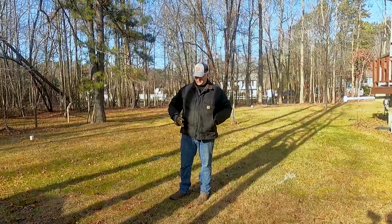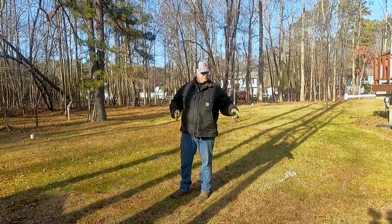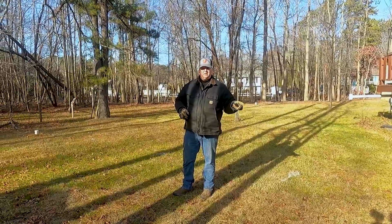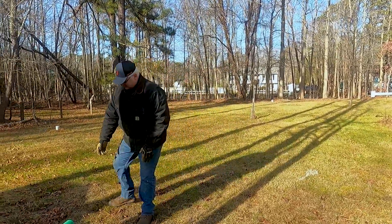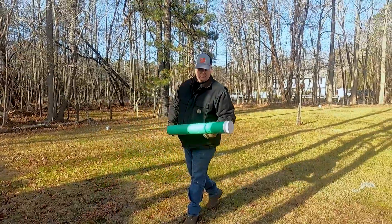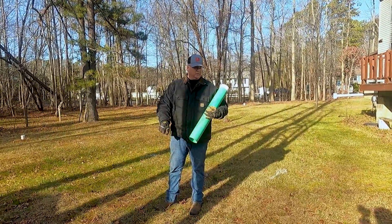We actually did this test already, but I'm going to do another hole just to show how we do it. We'll see the other two holes — one I'm not going to do anything with. We put a piece of pipe in like this just to keep the hole from collapsing back in on itself. The other hole we're going to completely fill with water.